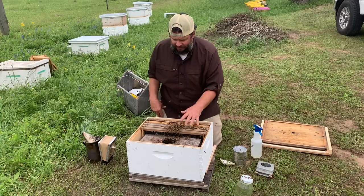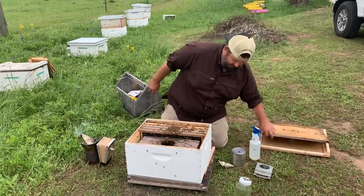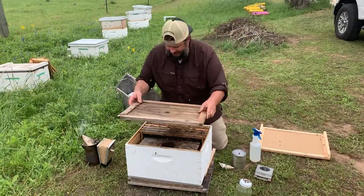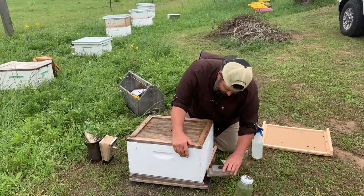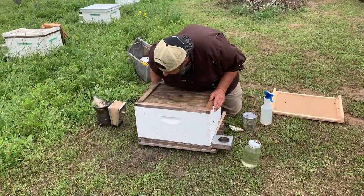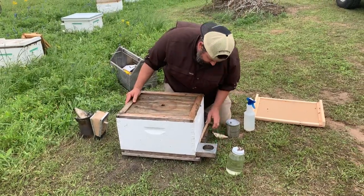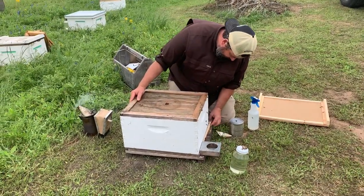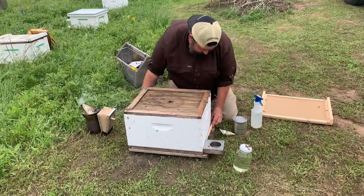Queen's in, bees are in, cork is pulled. Now we're going to shut it down. I'm going to put my feeder in. Feeding is very important, especially in this early stage. Especially if you're installing your package on foundation — they need a lot of sugar to make a lot of wax to build a lot of comb.